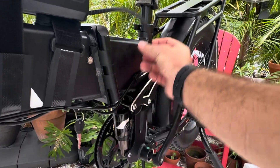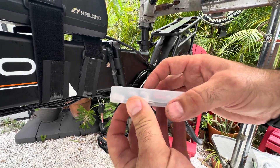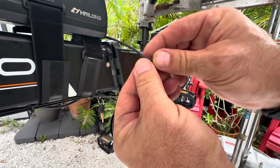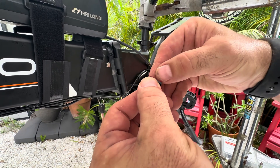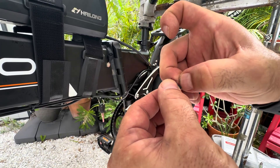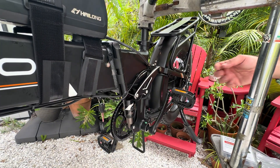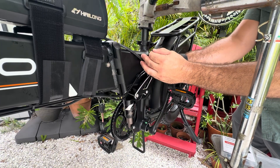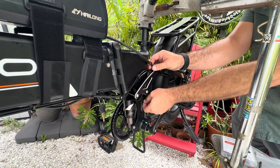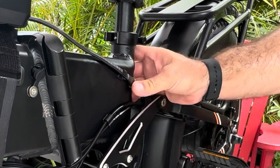They did have to do some cable routing — there's a mount stuck to the frame. What we like to do is utilize these tidy helper cable clips — they are a dual-sided heavy duty sticky. You just remove one last side from the clip itself. I like to put it on the cable first so I know where the cable may lay naturally, then stick it on there just like that.